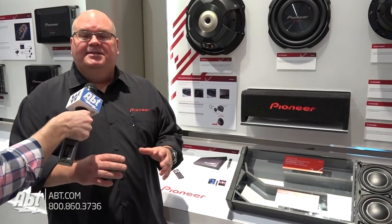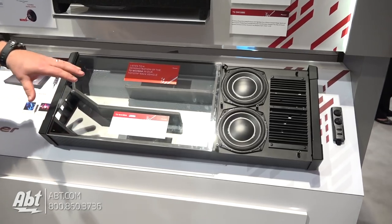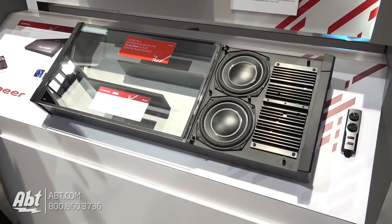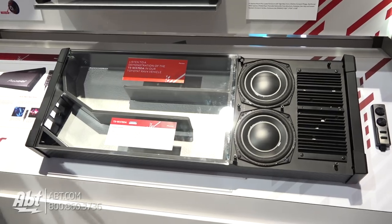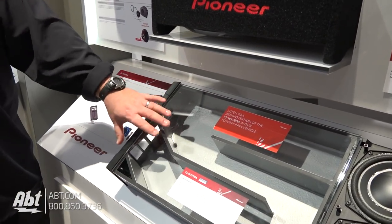This is Pioneer's latest sub. This is the TSWX70DA. This is a self-powered, self-amplified subwoofer that is meant to go in the back of an SUV or in your trunk. And what you're seeing here on the screen is a plexiglass cutaway view of the thing.